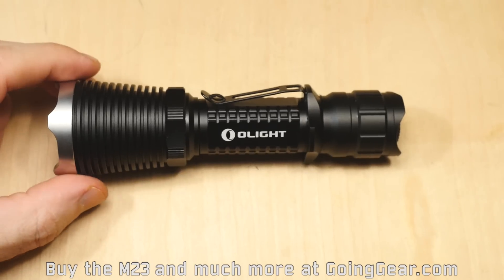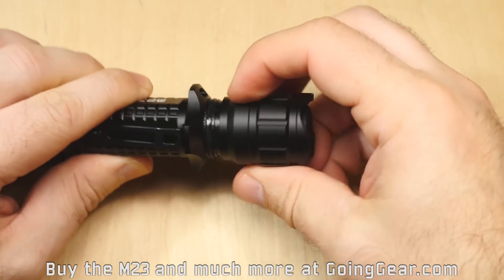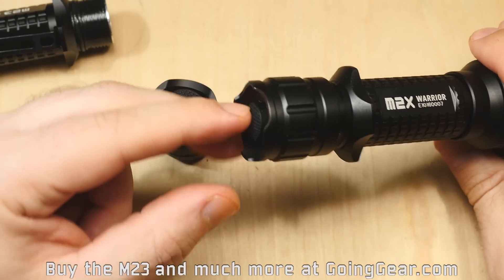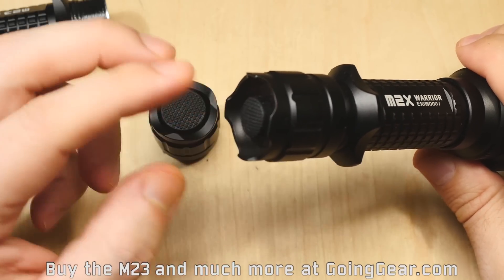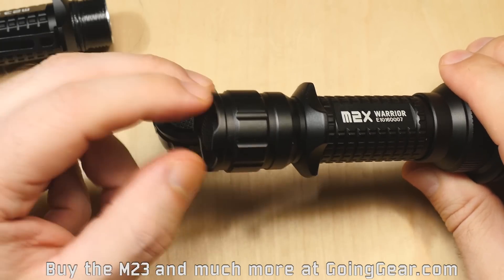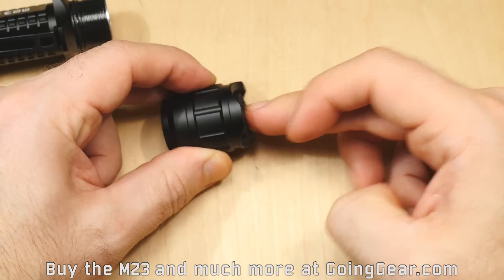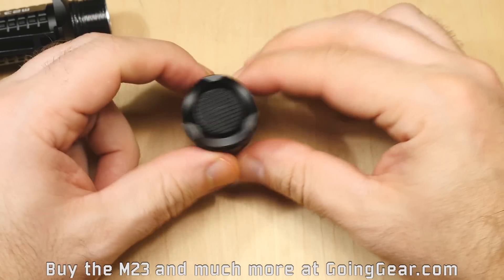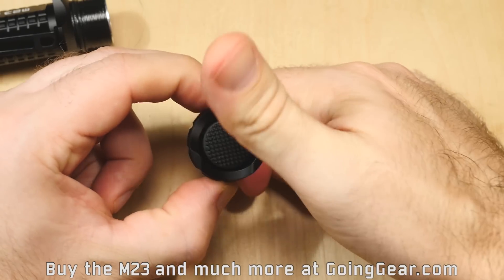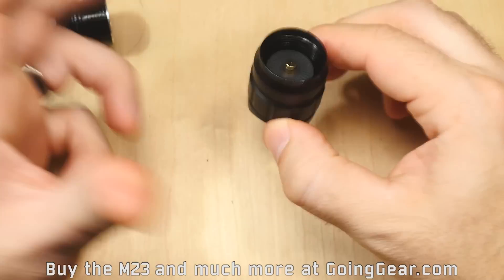Let's take a closer look at the light itself. They improved the switch significantly. The previous ones had smaller switches, and a lot of them didn't even have the parts that jutted out, so you couldn't tail stand. This one has a really nice large switch with a soft feel but good tactile feedback, and you can still tail stand very easily. Any kind of configuration, you're going to get the momentary, and a little further press you get constant on. Really good job with the switch.